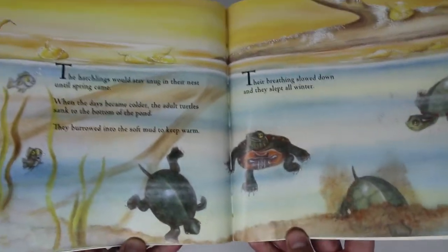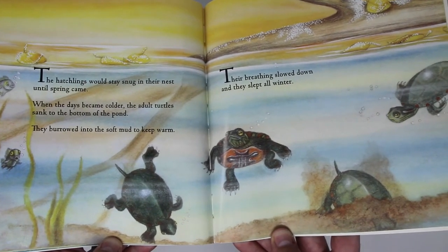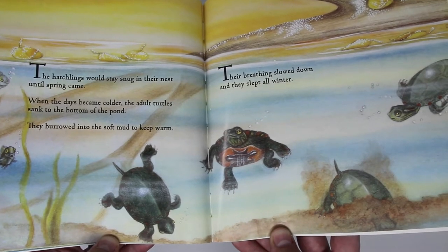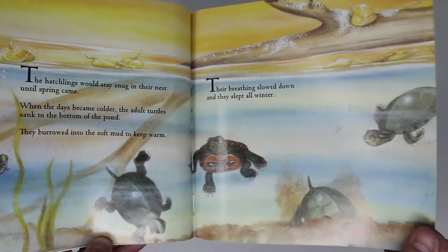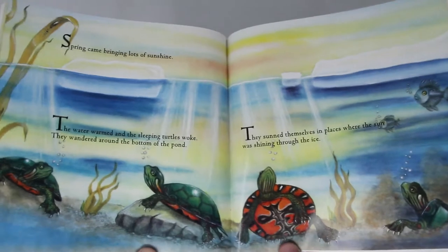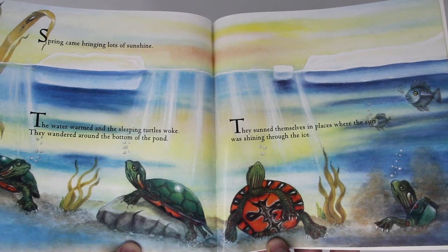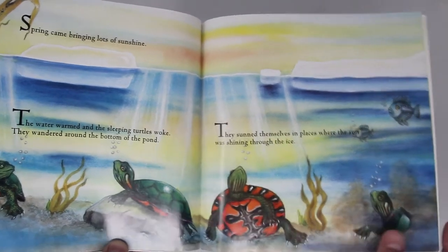The hatchlings would stay snug in their nest until spring came. When the days became colder, the adult turtles sank to the bottom of the pond. They burrowed into the soft mud to keep warm. Their breathing slowed down and they slept all winter. Spring came, bringing lots of sunshine. The water warmed and the sleeping turtles woke. They wandered around the bottom of the pond and sunned themselves in places where the sun was shining through the ice.